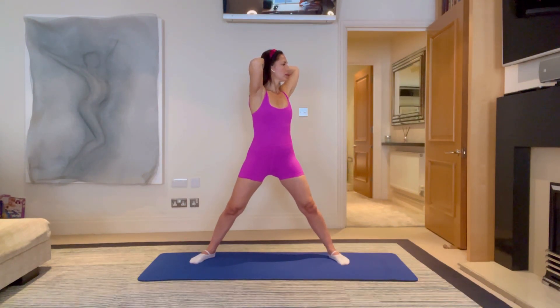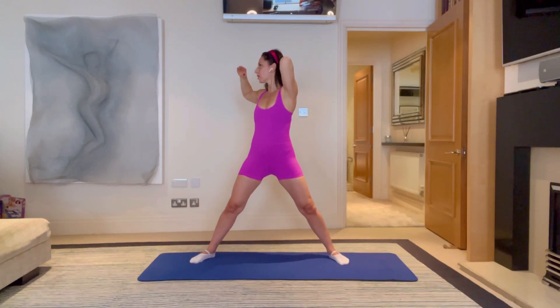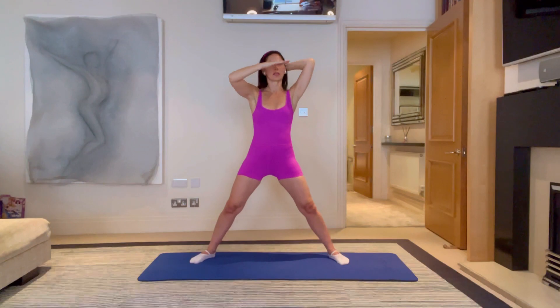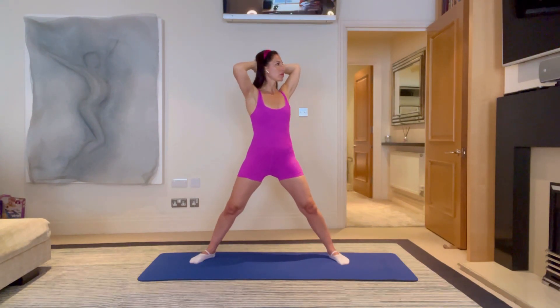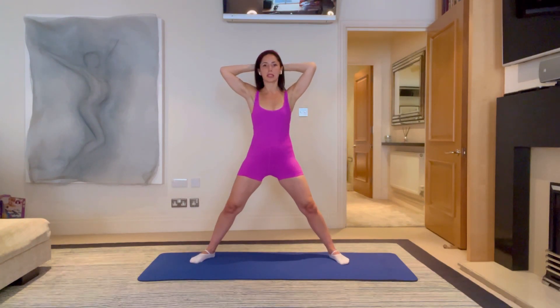Let's do a couple more on each side, feeling that length up through your spine. Your eye line should be going at the same height from left to right — that's a really important indication of where your neck and cervical part of your spine is. Let's hold on this next left side. Breathe and hold for three, two, one. Come back into the centre and over to the right. Breathe and hold for three, two and one. Lovely, come back into the centre.